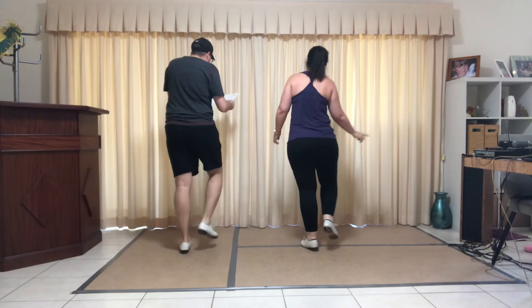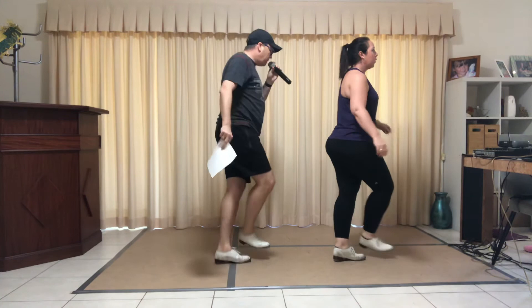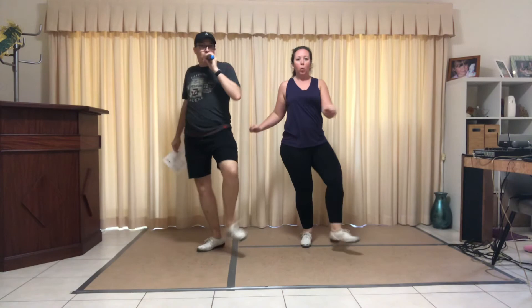Jazz box, ball stomps. Samantha — heel pivot, quarter right. Two sand steps, go. Toe, heel, one, two, three. Samantha — heel pivot, quarter right. To the back.